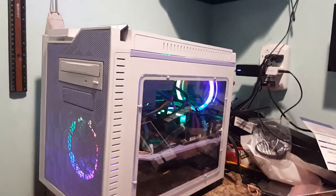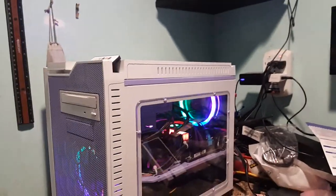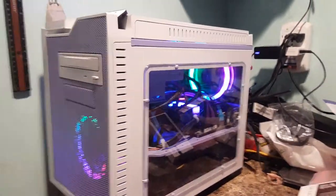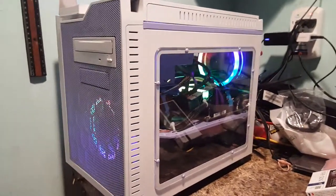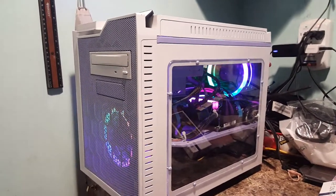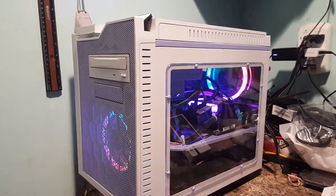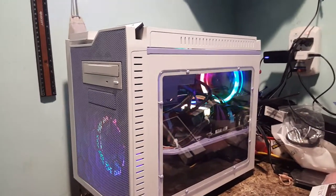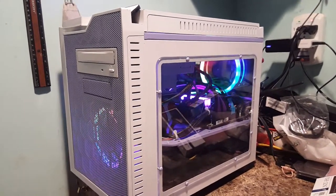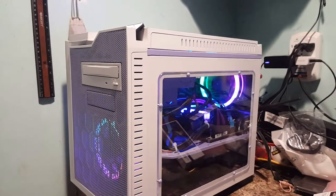Hi guys, back again for another video, another computer build. This one is in the Pivia case that you see right here. I wanted to talk about it a little bit. It used to be my daughter's case. If you look on the builds.gg gallery of mine, you'll see the original black color that this used to be. I changed my daughter's to a Cooler Master NR400, and so this case was left over from that after we gutted it out.